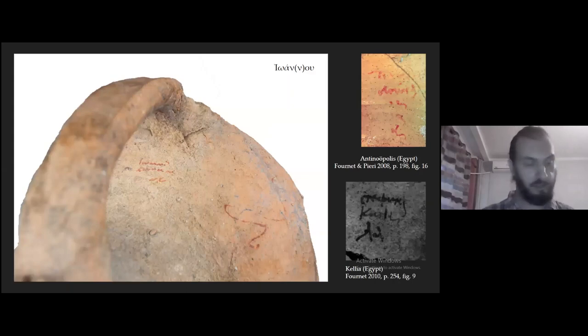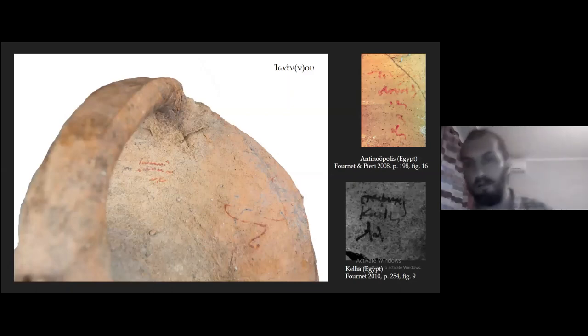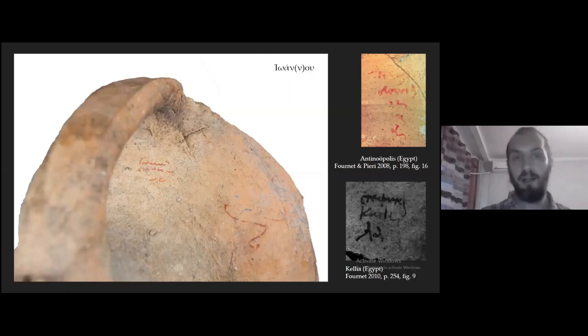The type C dipinti is written upside down, as you can see, and consists of two names and some numbers underneath. I also provided examples from Fournet's publications. The first name belongs to the Christian onomastic koine — it's Ioannis, Paulus, or Stephanos — and I can read Ioannis in the first line. But the second name is non-Greek, and I propose several explanations; one would be a pair of a local producer, who would be non-Greek, and a Greek merchant.